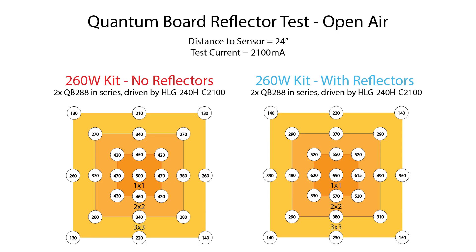For this test I was using an HLG 240H-C2100 driver at 2100 milliamps. I used a distance of 24 inches between the light and the sensor, which I think is the best approximation of a real-life scenario. I found that as you get closer — say down to 18 inches — the reflectors choke too much light and don't allow enough to reach the outer edges of a 3x3. So 24 inches is a good place to show the effect, and chances are if you're looking for reflectors you've already got a fair amount of distance between your lights and plants.